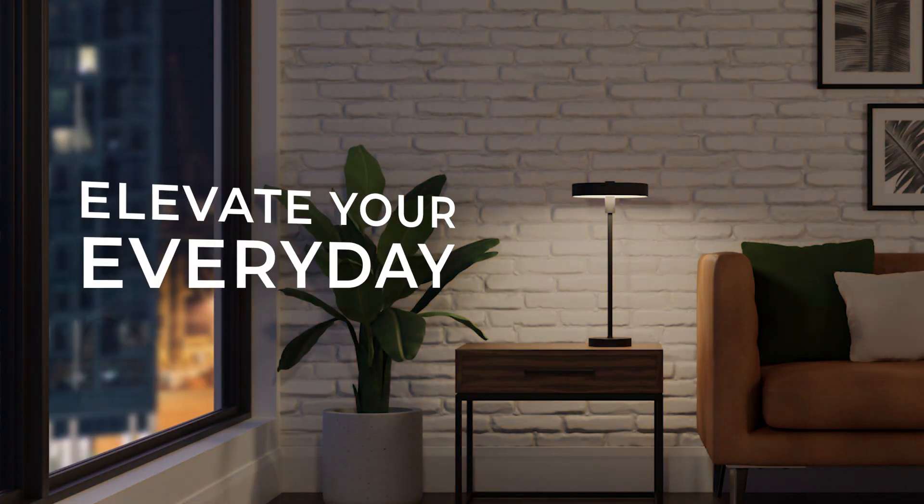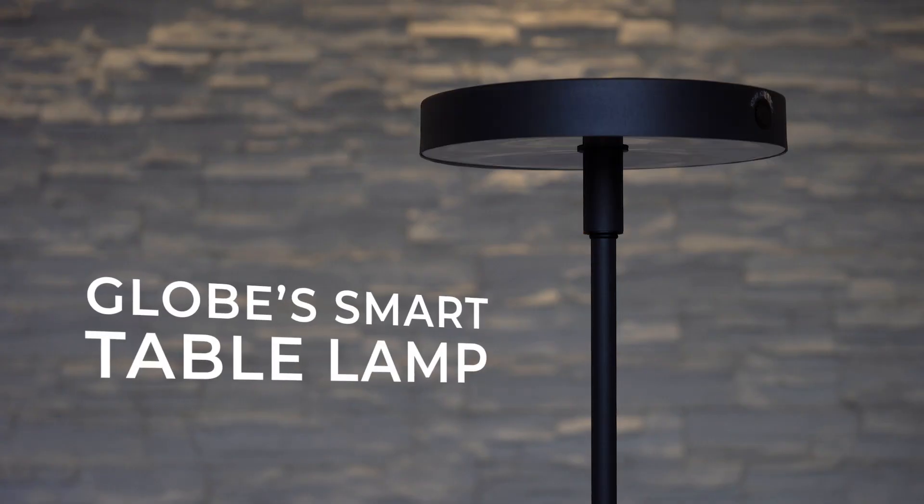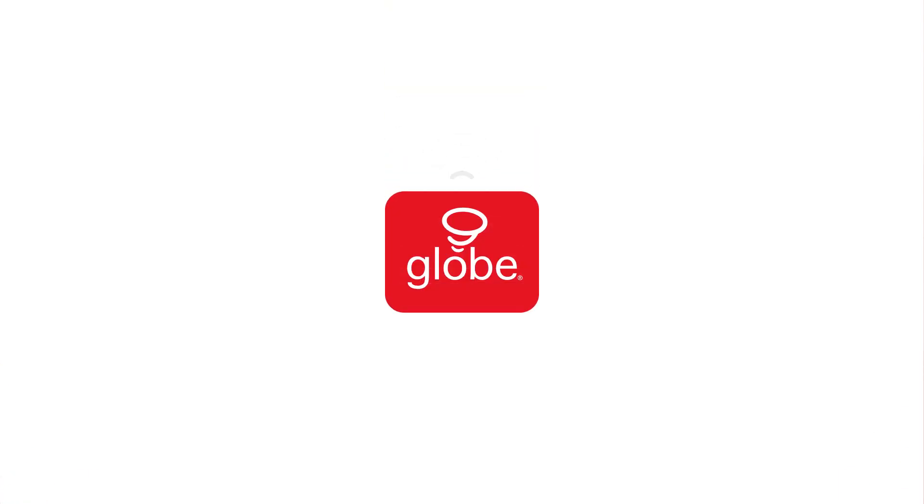Elevate your everyday lighting with GLOBE Smart Table Lamp. GLOBE. Smart Home. Made Easy.